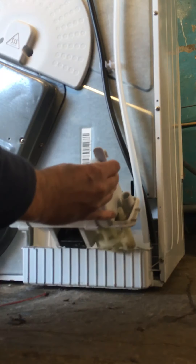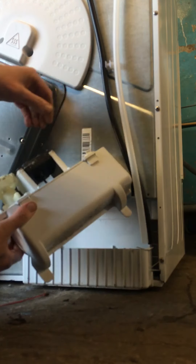Just pull it up towards you. There you have your pump.